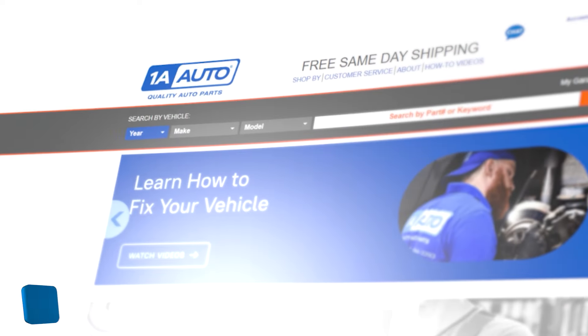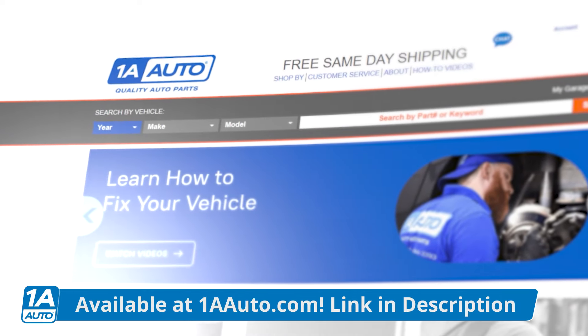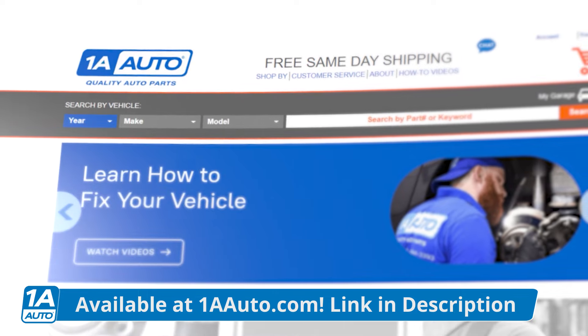If you need any parts, check us out at 1aauto.com and we'll be sure to ship them out to you fast and free. Let's continue this diagnosis process.